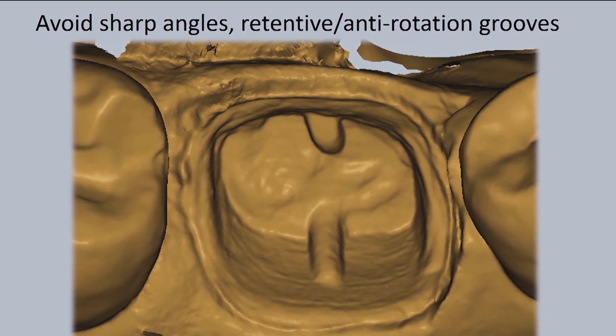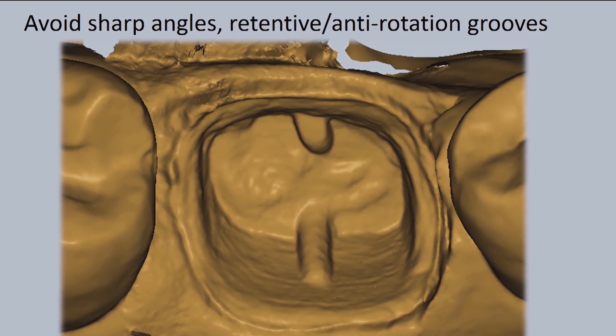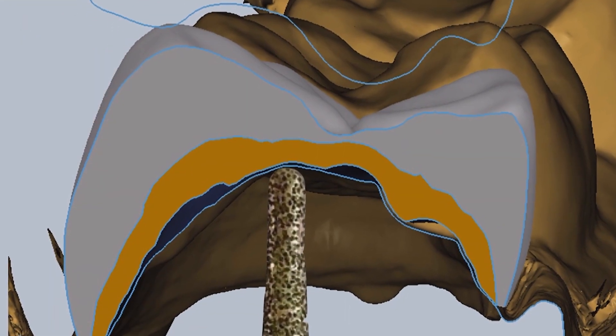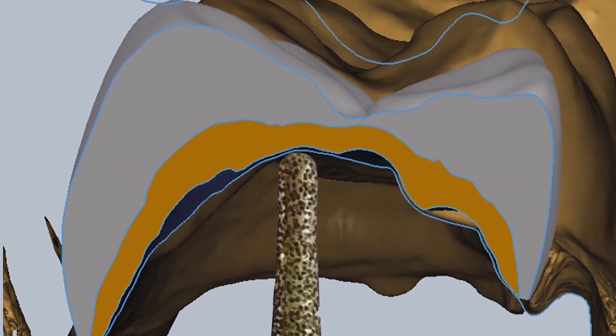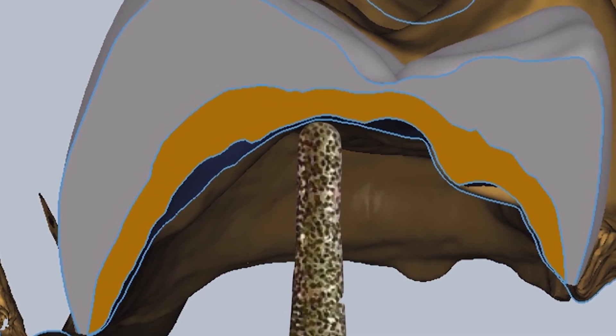These restorations are typically milled using the CAD/CAM process, and the milling system has a much more challenging time adapting to those retentive grooves. In fact, if you are currently doing that on your preps, the labs typically block those out.